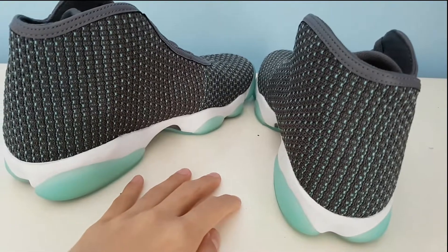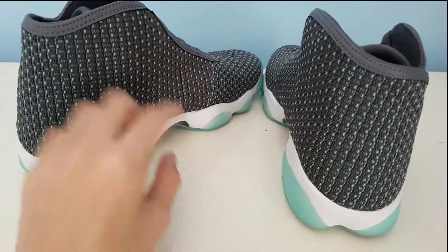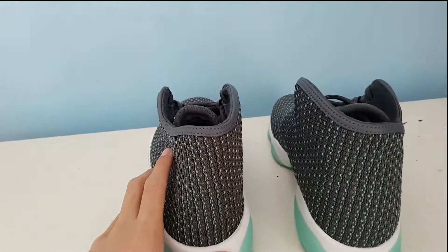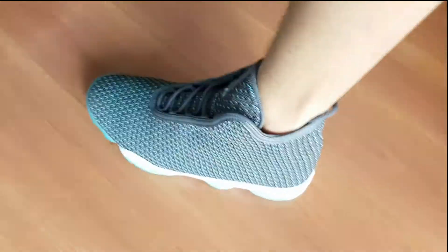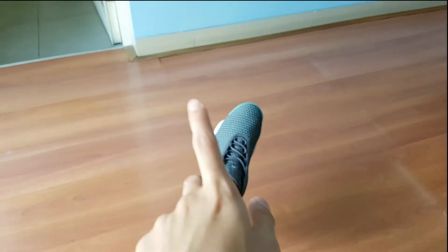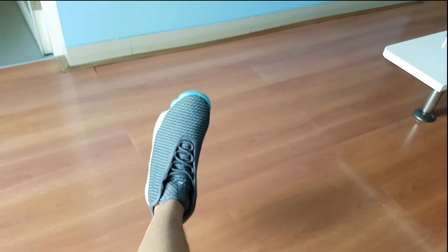Right now we're going to show you guys the on-feet look. Here it is guys — I'm actually wearing the Jordan Horizon. There you go guys — those are the really cool Jordan Horizons on my feet.